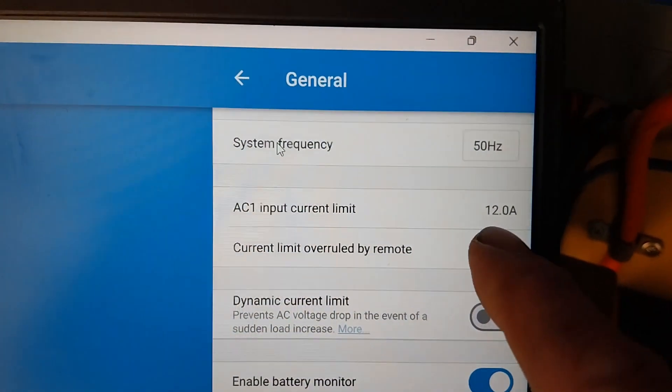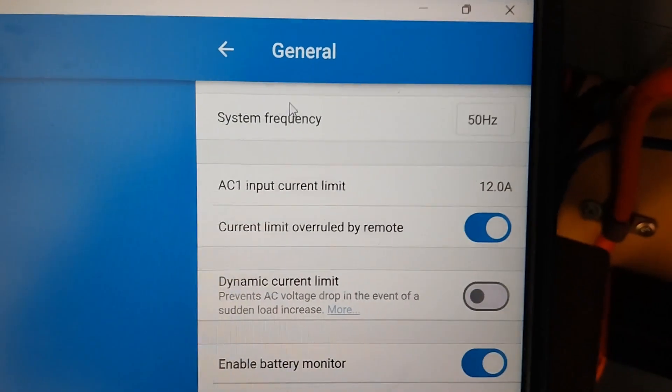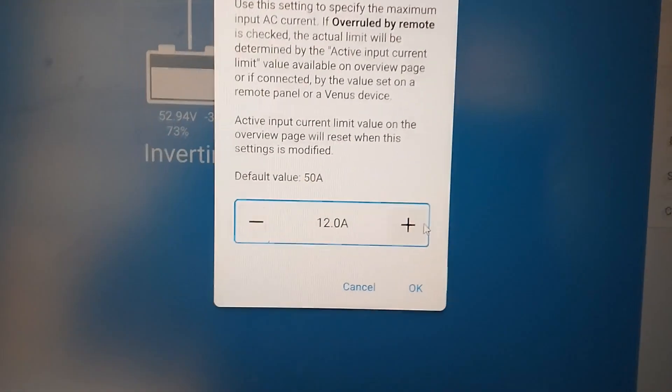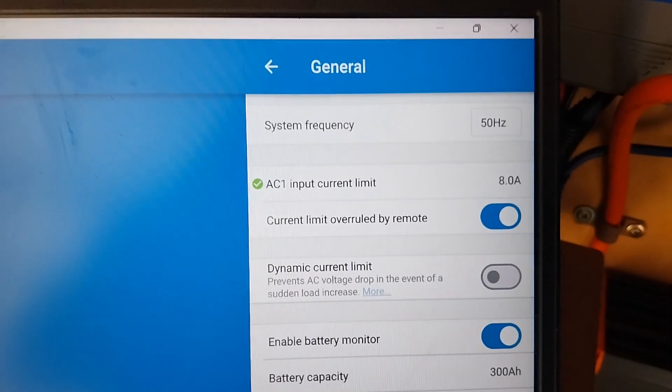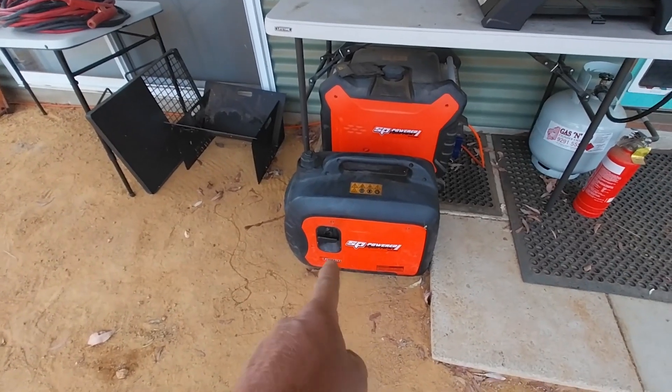My generator is out of fuel — I ran it out in the last video and haven't replaced it yet, so I need to go into town and get some. I'm going to use a smaller generator, so I need to change this setting. I'll set it to 8 amps so we don't stall that little generator. There's a lot of rain coming in today, which is great for watering but means clouds and no solar — a perfect opportunity to test with the generator. I'll be using my little 2-kilowatt portable generator.